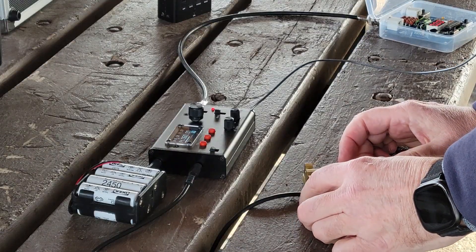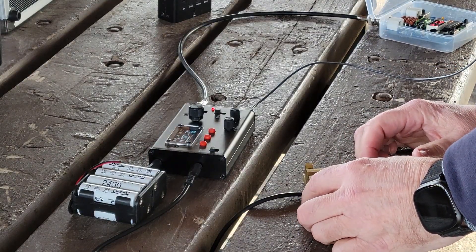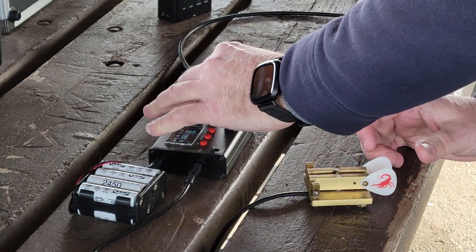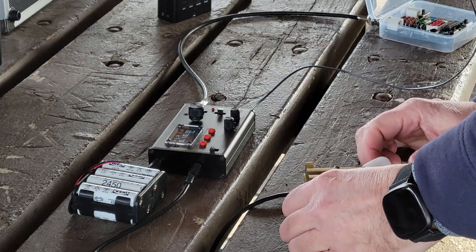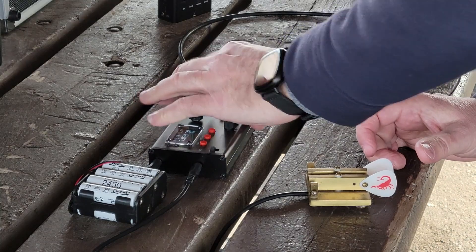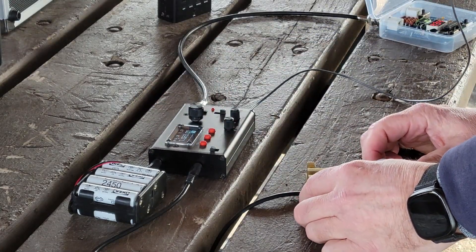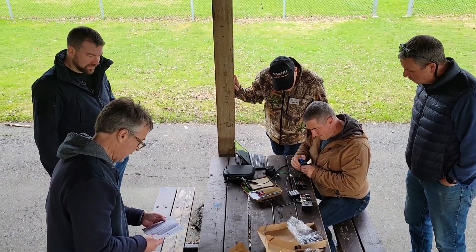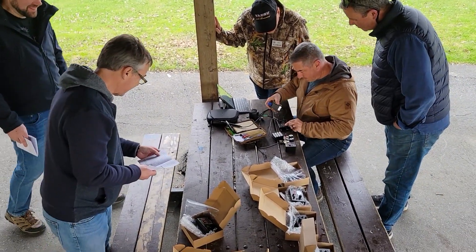This one's about 4 — 4.16 watts on 20 meters. And this one's 3.7 watts on 30 meters. And 4.35 watts on 40 meters.